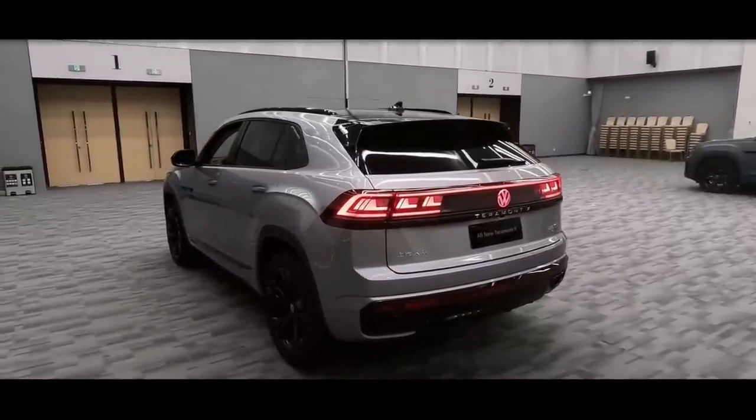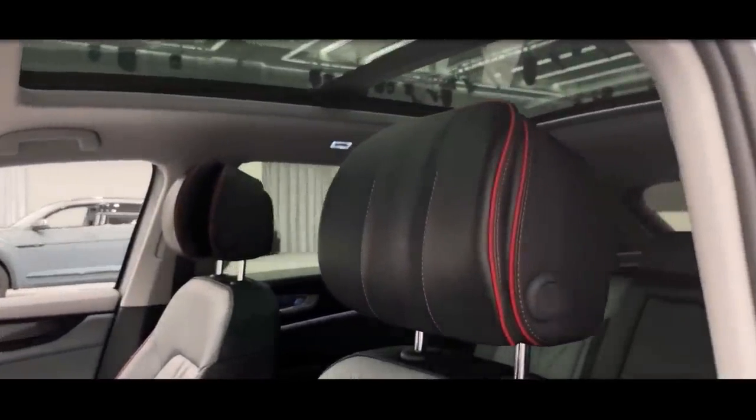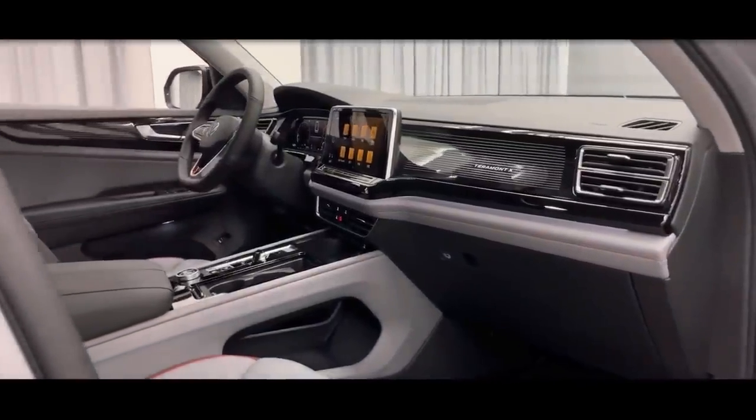The facelift Terramorn X, a significantly altered version of the Atlas Cross Sport made by SAIC specifically for the Chinese market, was revealed by Volkswagen in China.